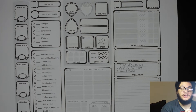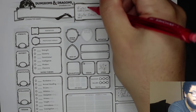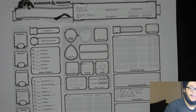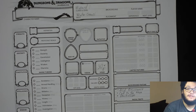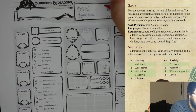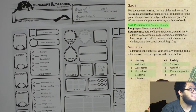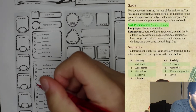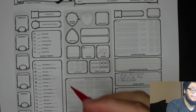Now we will go ahead and go to class and level. She wants to be a wizard — level one. I personally like to pick my background first because of some things you gain from it that you don't want to conflict with. So for background, we are going to go with sage. We are proficient in arcana, so we will go ahead and circle or color that bubble in.